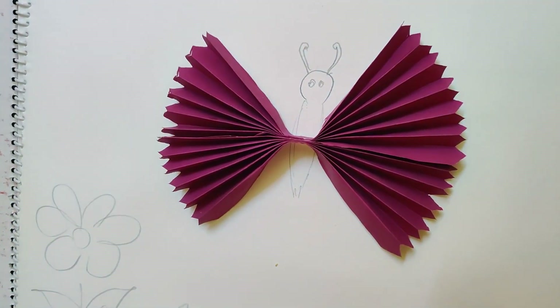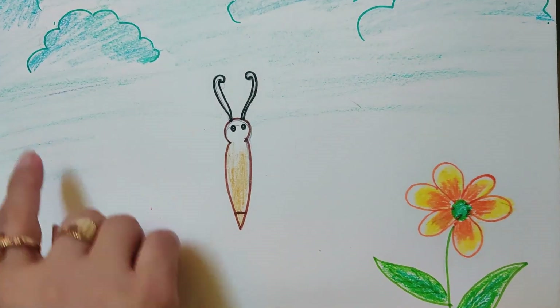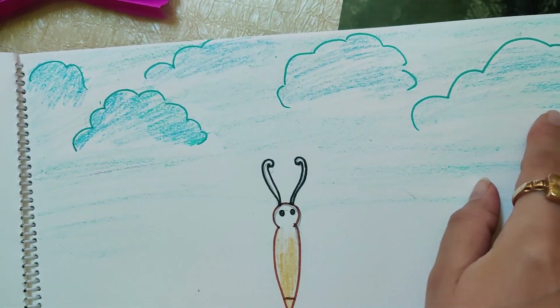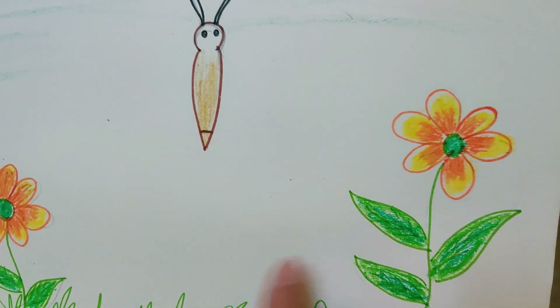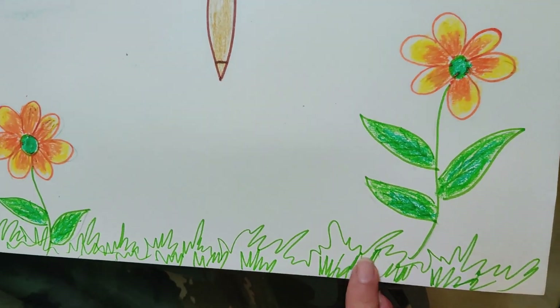So I will show you the image now. Children, just see — I have already colored my clouds, this is the butterfly, these are the flowers, and here the grass.